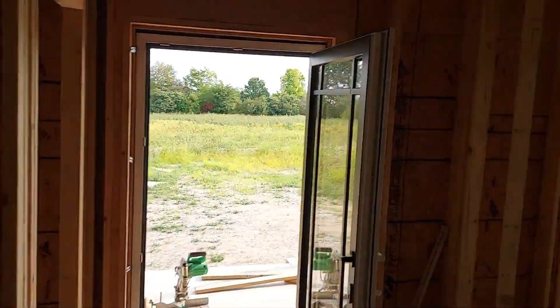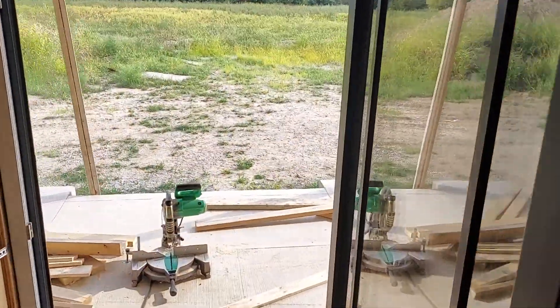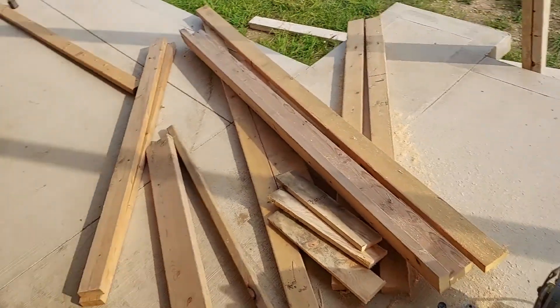Hey, here is an update. I don't know if I explained — turn it around there — how I'm building my house, what it's all about, what I'm doing.